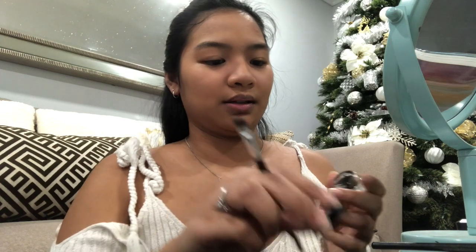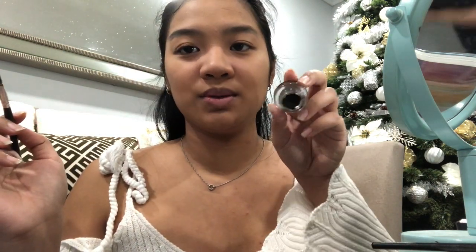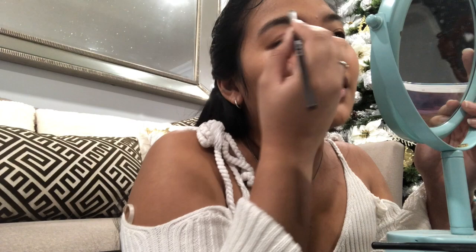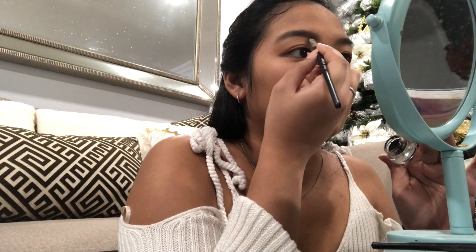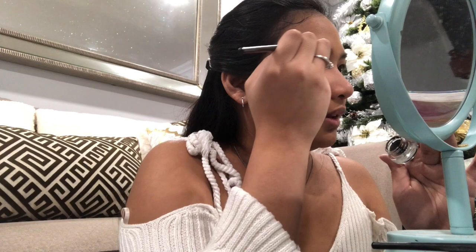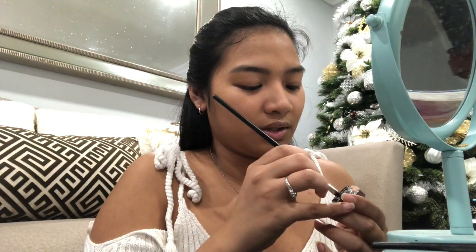I am moving on to my eyebrows now. I have already spoolied them. I'm gonna be taking this Maybelline Eye Studio in black to define my eyebrows. This is actually an eyeliner but I'm using it to define my eyebrows. My eyebrows are already really thick and full, so if anything I'm just defining them and making them show up.